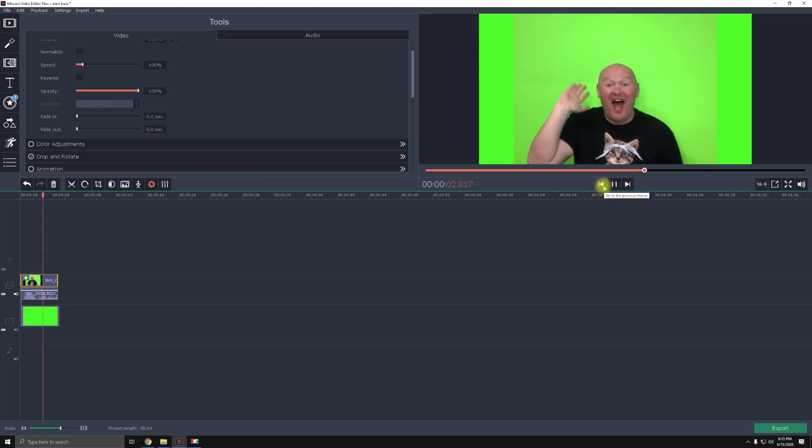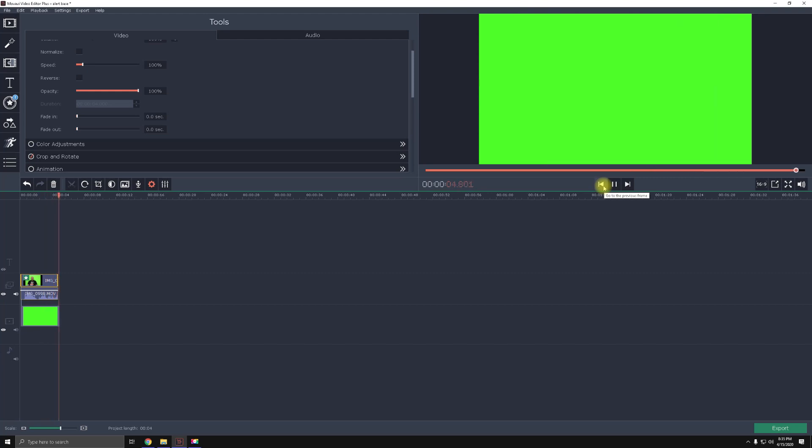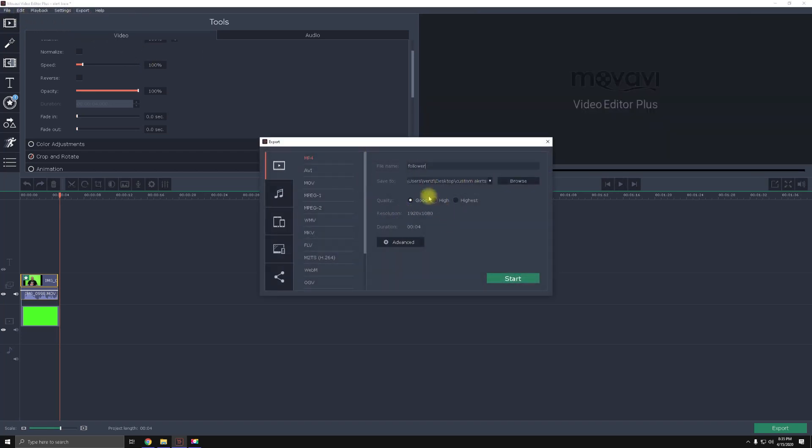Now let's see the alert — "Hello hello, oh my god!" — okay, I like this a lot. Now export the video as an MP4. No need to go high quality on the export settings.